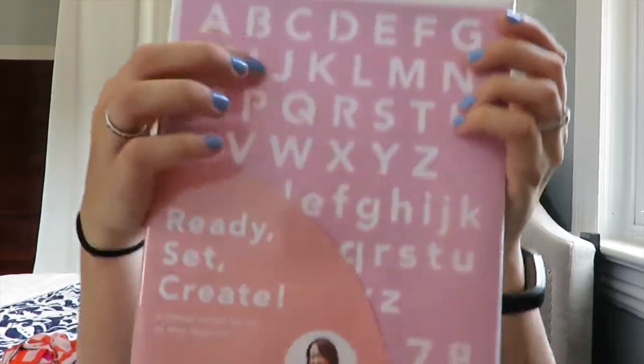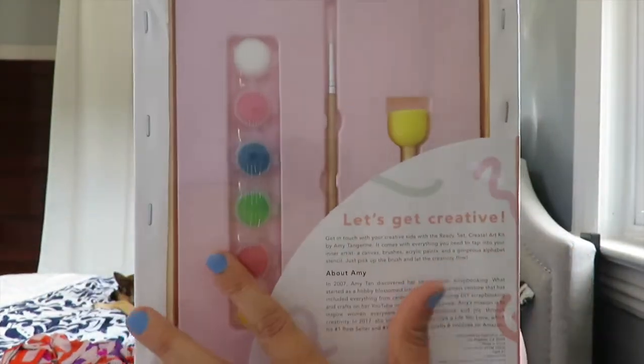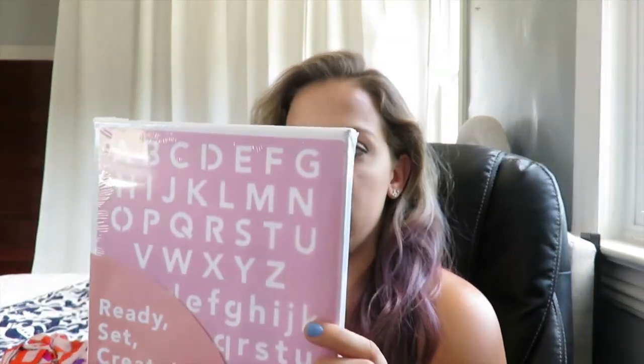The last thing in here is a little art set — so cute! It's 'Ready Set Create,' a limited-edition art kit by Amy Tangerine. It comes with a canvas, a stencil, a little sponge paintbrush, and some paint. I can do a little creative art piece — maybe I'll make something for this room. Watch the vlogs and you'll find out!